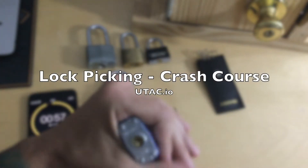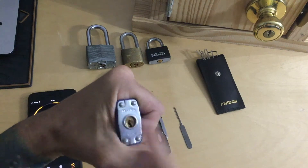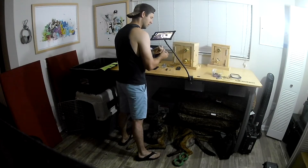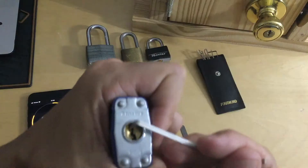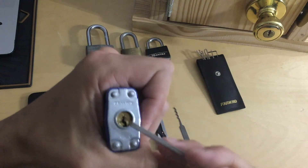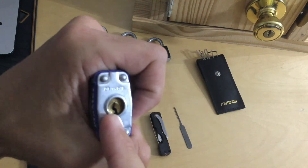First thing we do is make a fist around our padlock. We have a simple pin tumbler padlock here. You want to keep that space up top and the gap on the bottom, so you have a metal filler up here and a flush gap on the bottom.